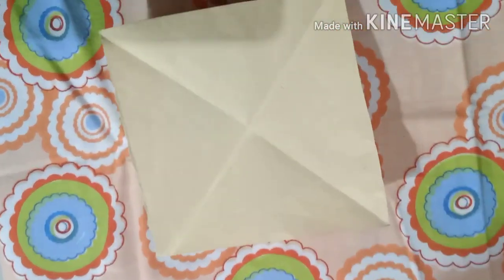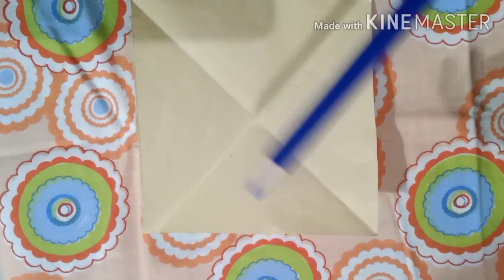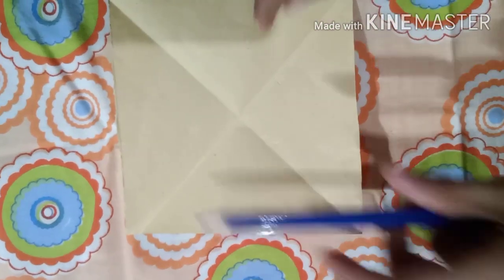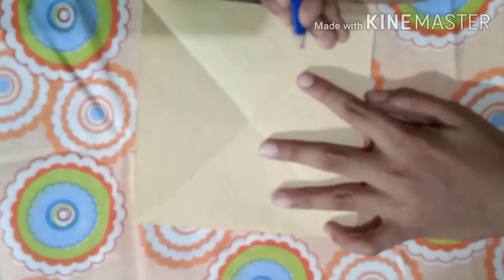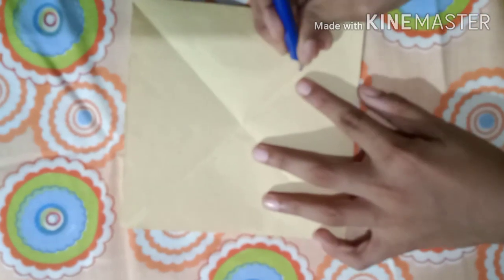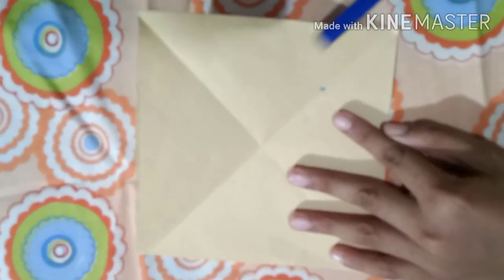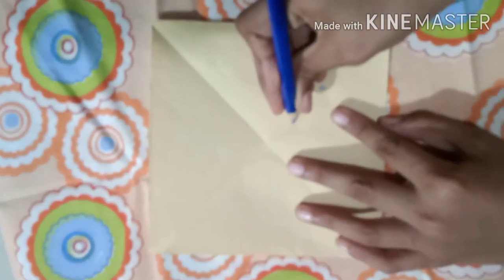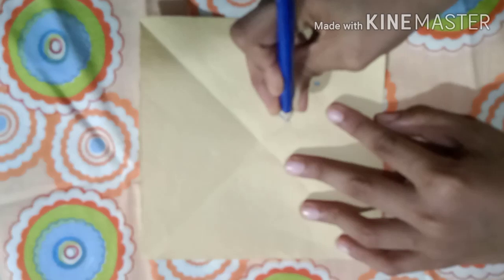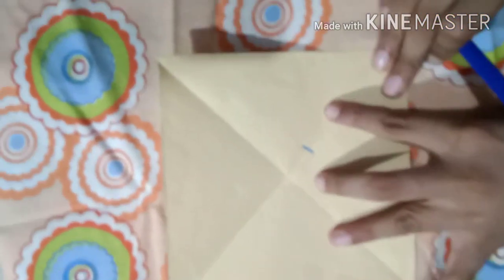Now take anything you can draw with — I'm using a color pencil. Find the midpoint of the paper. Draw a circle slightly above that midpoint, then draw a line from there. Do that with all four sections.